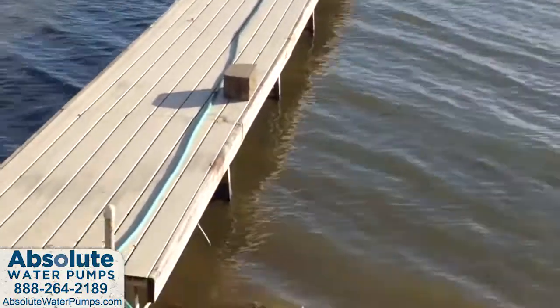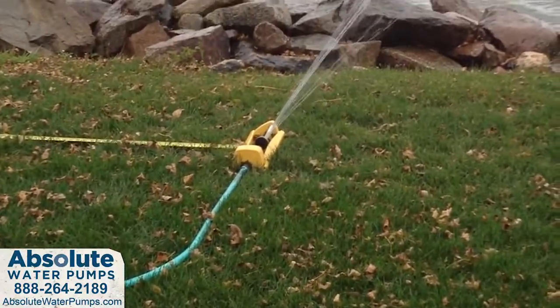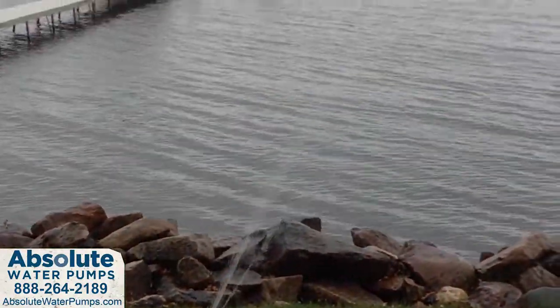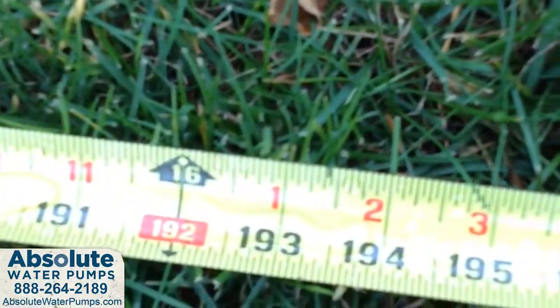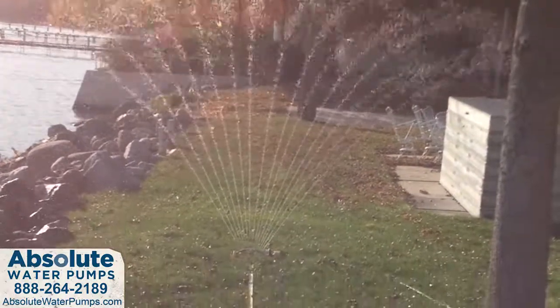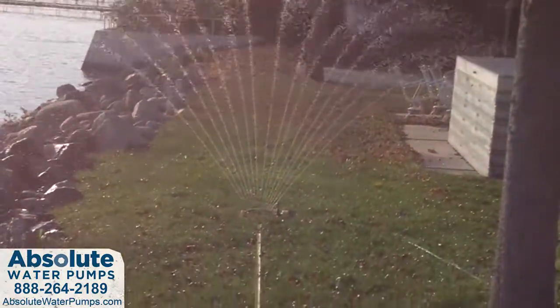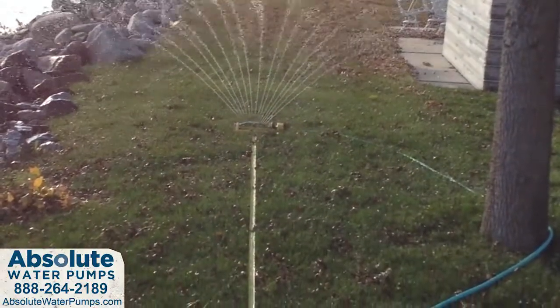We have 225 feet of garden hose and we're irrigating our lawn. The water is reaching just about 17 feet, and you can see water at 16 feet on either side of the sprinkler, which would make a total coverage of 28 to 32 feet total.